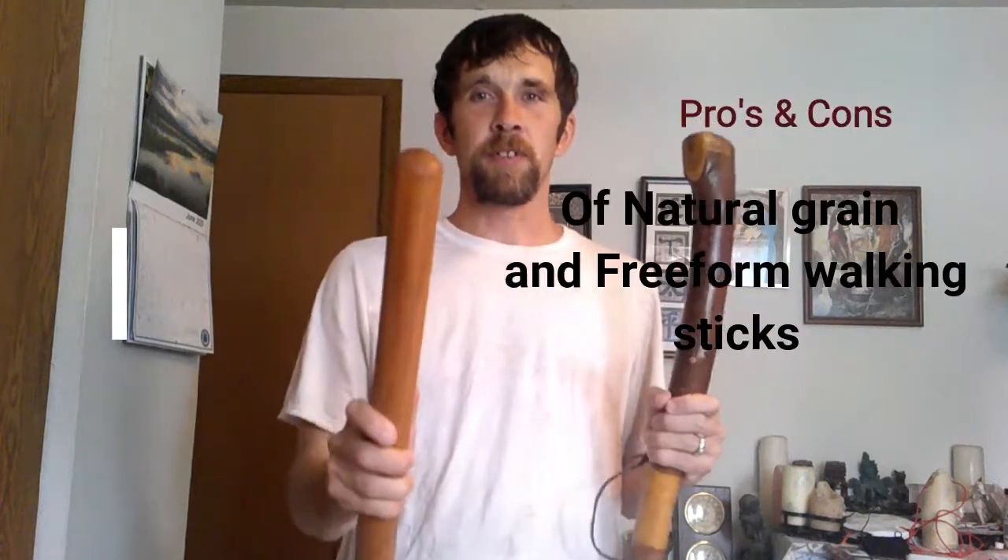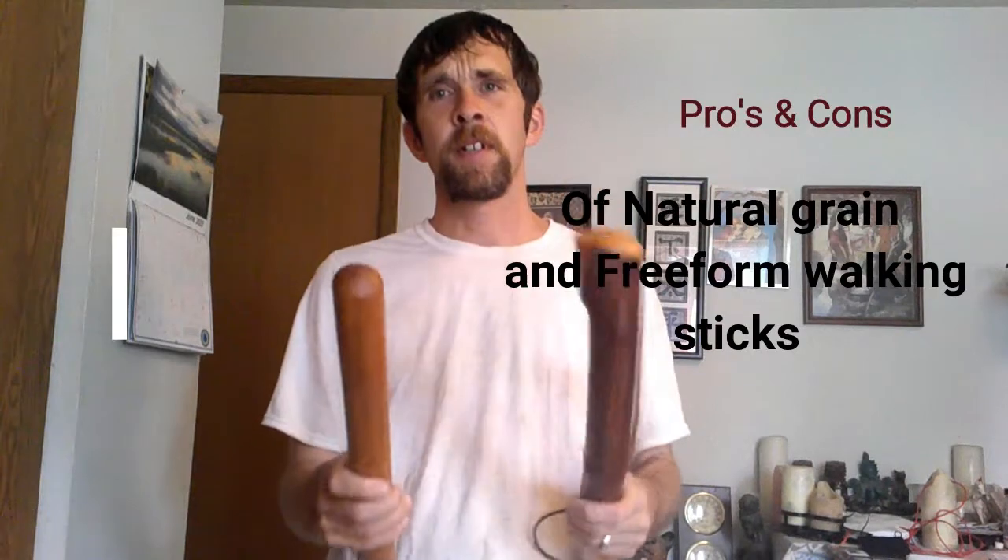Hey YouTube, before I go into this video about these right here, please hit the bell icon and click all notifications to subscribe to my channel. That way you can know when I'm doing more content. I'm going to be introducing some more content soon, but right now I want to talk about this — my intro to pros and cons of natural grain to freeform.